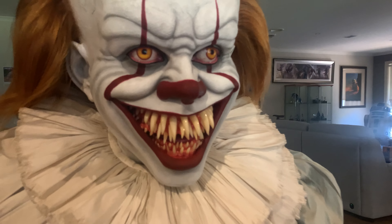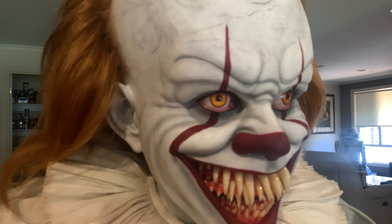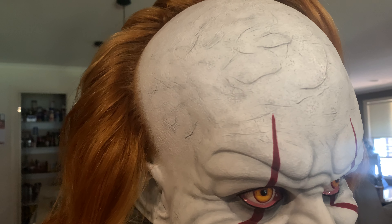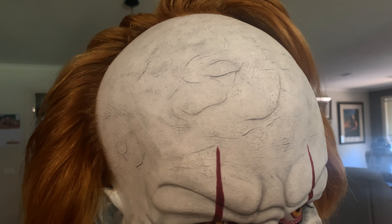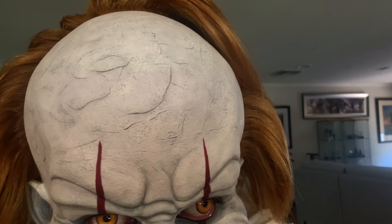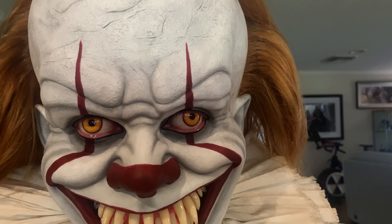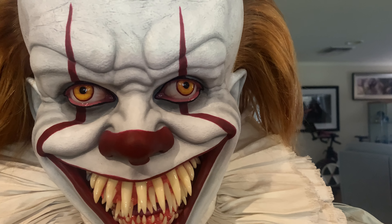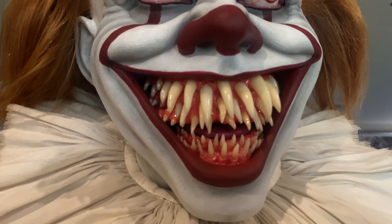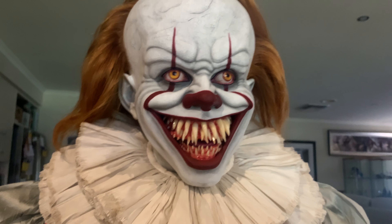Let's get some close-up footage of the portrait. We can see the cracks on his forehead — they've done an exceptional job there. The eyes, coloring, expression, nose, and the teeth with that real wet look are all done really well. It also has a light-up feature which we'll demonstrate in a moment.